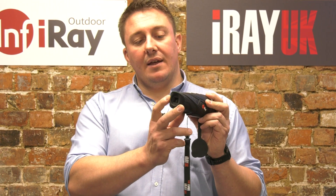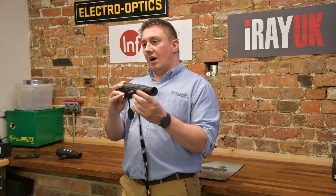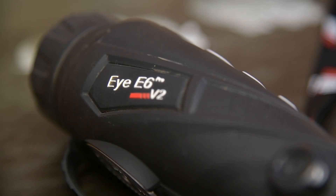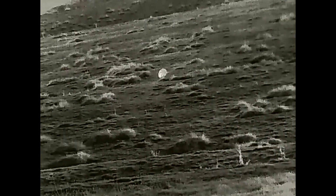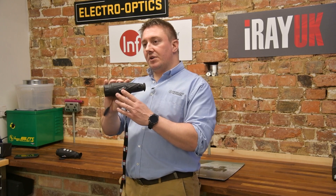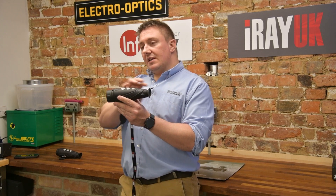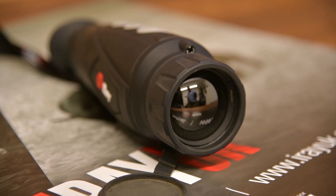It has a high definition display at the eyepiece. One of the cool things across all the iRay products is that as well as having your traditional colour palettes — white hot, black hot, rainbow colours — this has a highlight mode which keeps all of the background at a fairly low light level and the hottest objects in the image really pop out nice and bright, making it very easy to spot your quarry and get a positive identification.